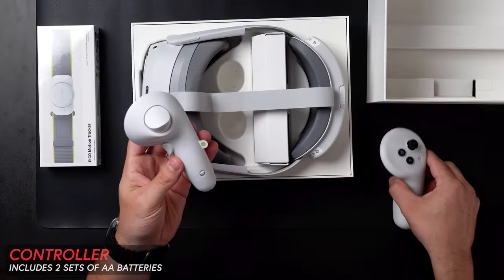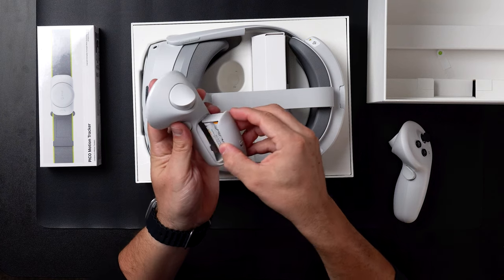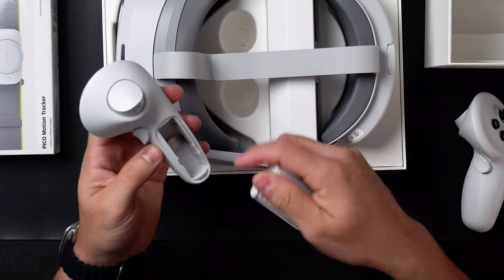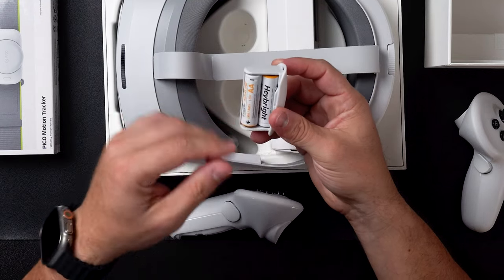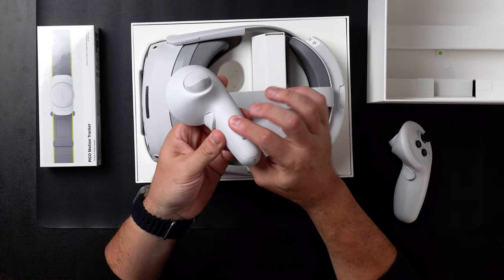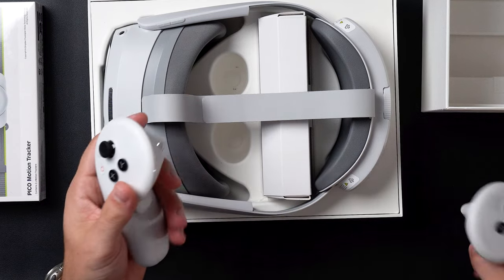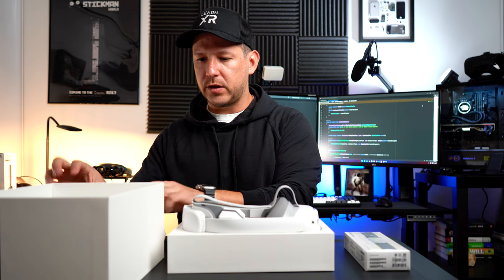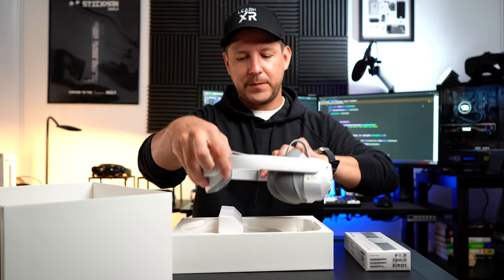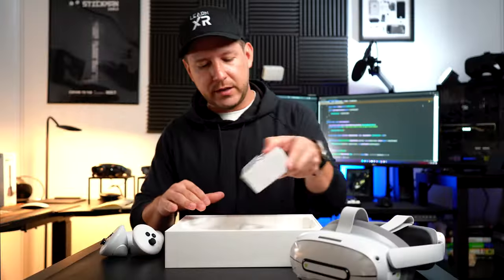There are a couple of trigger buttons and index buttons. These ring indicators seem a lot brighter than the previous version. You have double-A batteries on the very back. You can pull that compartment out to start using the controllers. I really like the way they handled the batteries — there's a little compartment instead of pushing them in directly. It comes with batteries already included. Once I put them in, the light came on. There's a power button, a menu button, and a joystick.